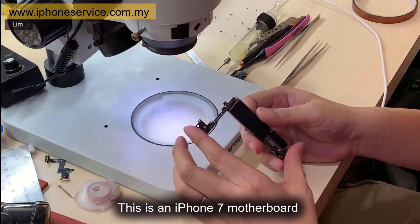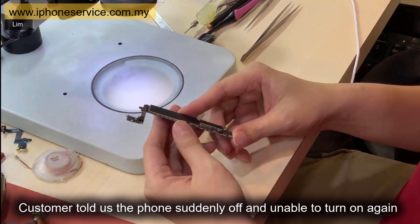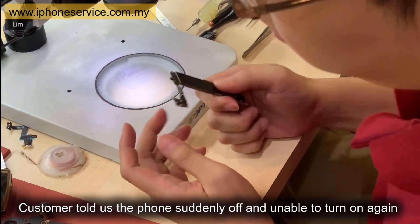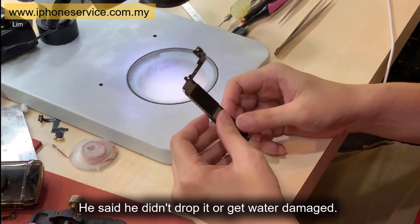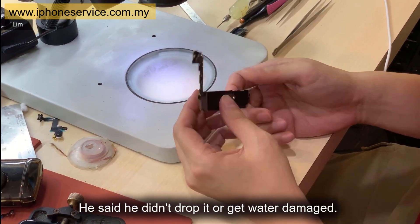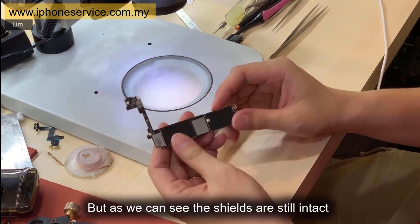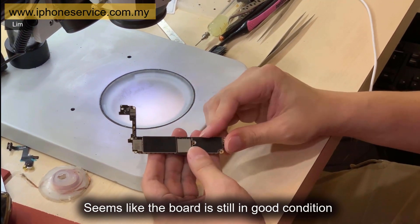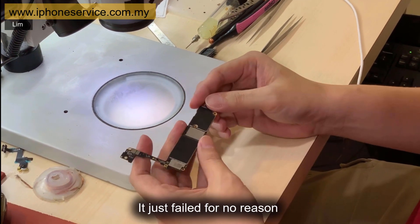This is an iPhone 7 motherboard. The customer told us the phone suddenly turned off and was unable to turn on again. He said he didn't drop it or get water damage. But we can see the shields are still intact — it seems like the board is still in good condition. It just failed for no reason.